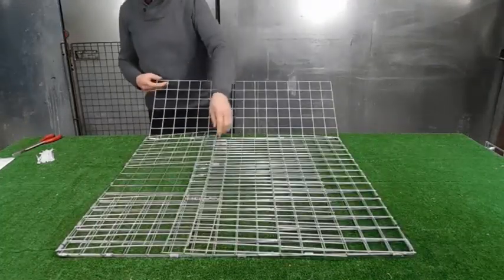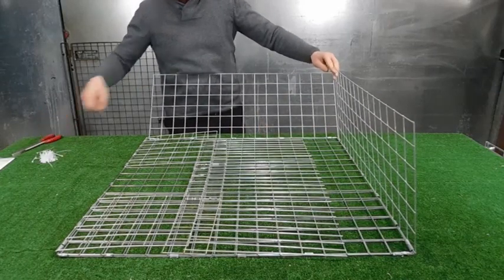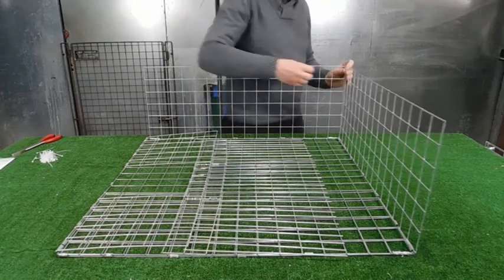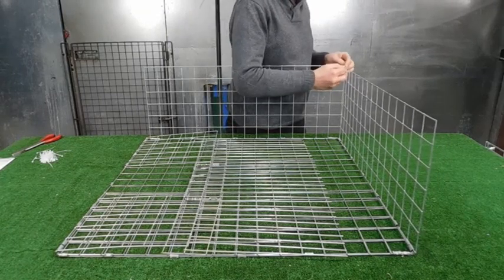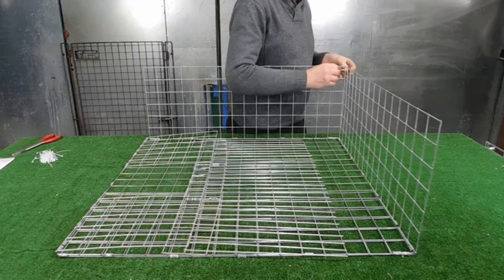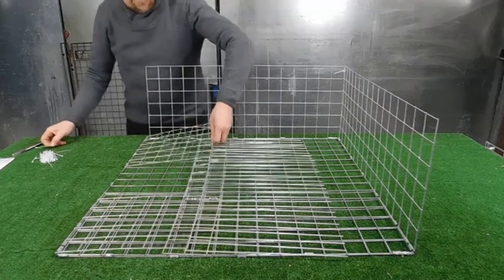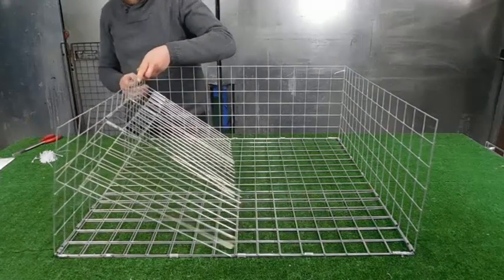Sneak this one round and pull a cable tie on each corner just to get it up. This one has the door in it, so be careful when you're lifting it up.